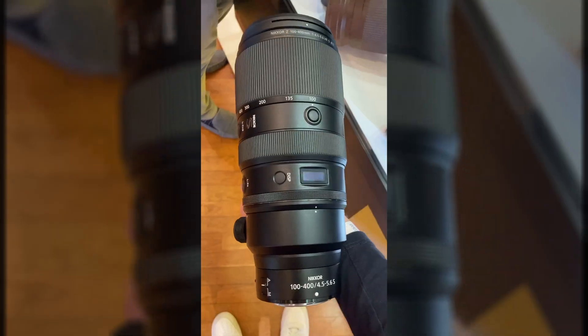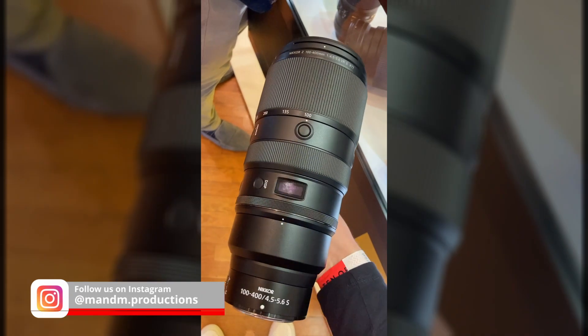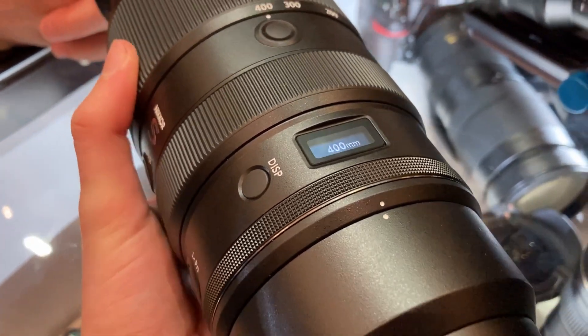To my surprise, I could also try the new Z100-400 lens, which was surprisingly very light but also very well built. It is very sharp and fast. Comment below if you'd like to see a review about it.